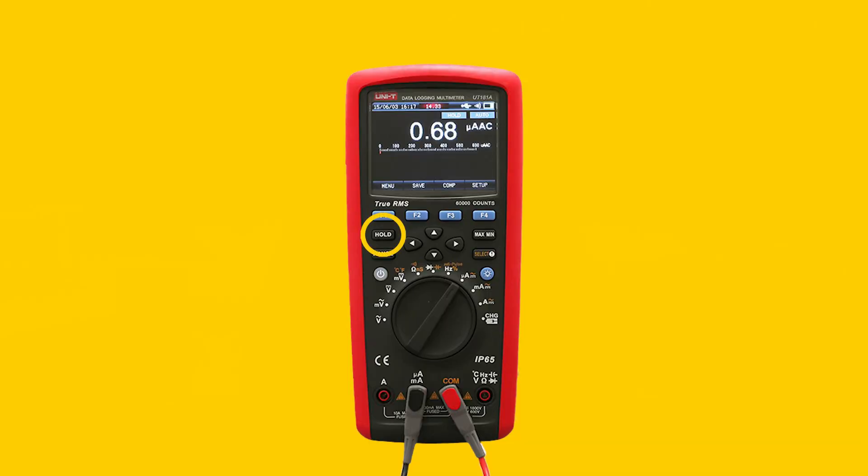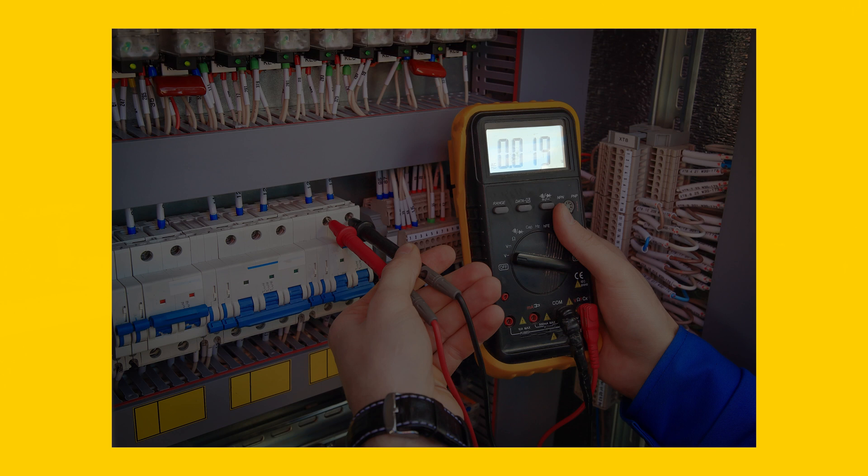The hold function allows you to keep the measured value on the screen of the multimeter. This can help you to remember a reading, or if you cannot write anything down right away. Meters with a backlight will illuminate the display so you can read it in the dark.